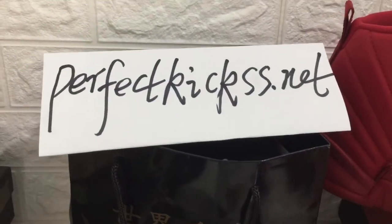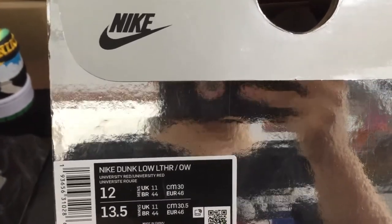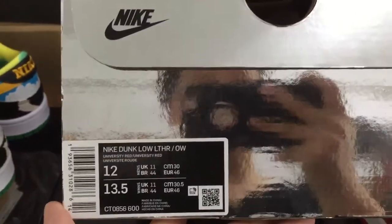What's going on guys, I'm Cindy from perfect kids.net, and today let me show you guys a Nike Dunk Low sneaker. You can see the Nike Dunk Low LTHR Off-White sneaker.